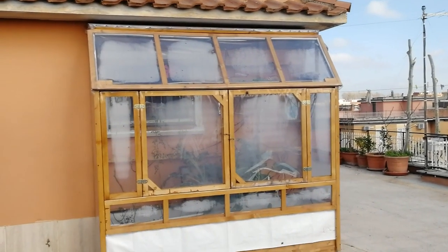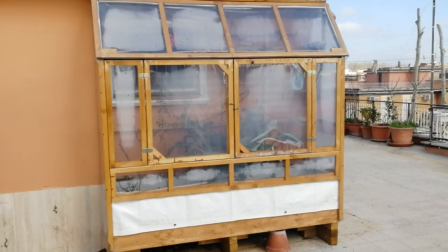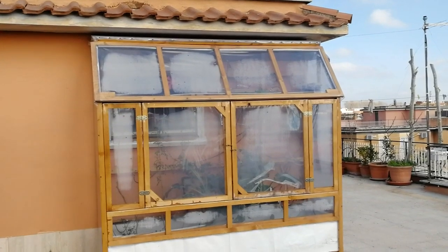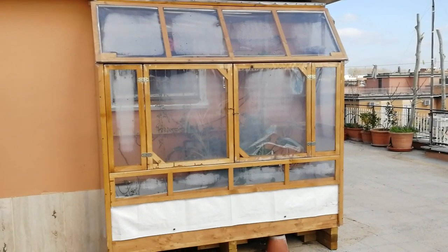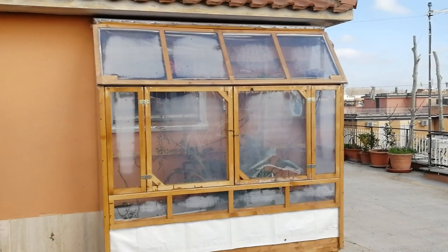In this video I would like to introduce my mini greenhouse project and give a short description of the project and the functionality embedded into the greenhouse. So let's start to see the frame structure.